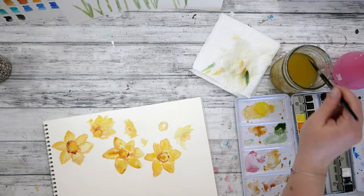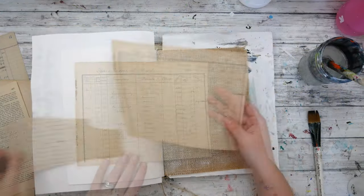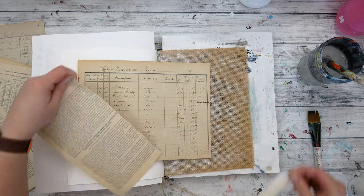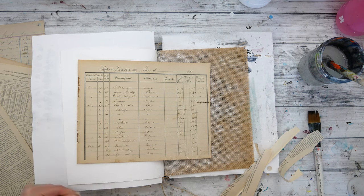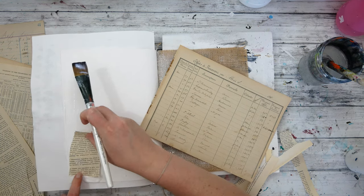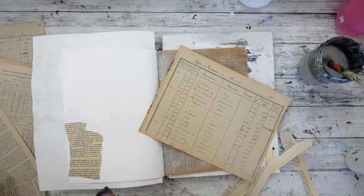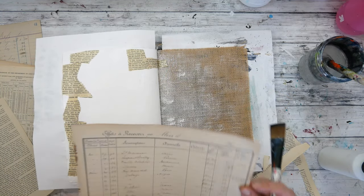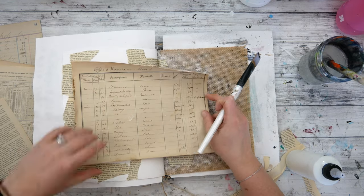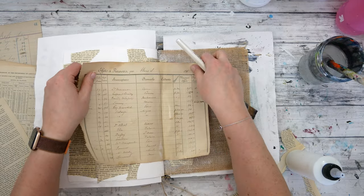I have the link to the full watercolor video below in the description box and above in the i-card if you're interested in watching it. Now let's start on the background layers. I have a beautiful ledger sheet I'm using along with some other bits and pieces of ledgers and some book text. First I'm going to put some pieces of book text down with matte medium on the front and the back, then stick the ledger on top. Once the ledger page is stuck, I'll add some additional book text to soften that square edge and make it look like it's not just floating on top. I'm also mixing in some additional pieces of ledger pages with that book text.